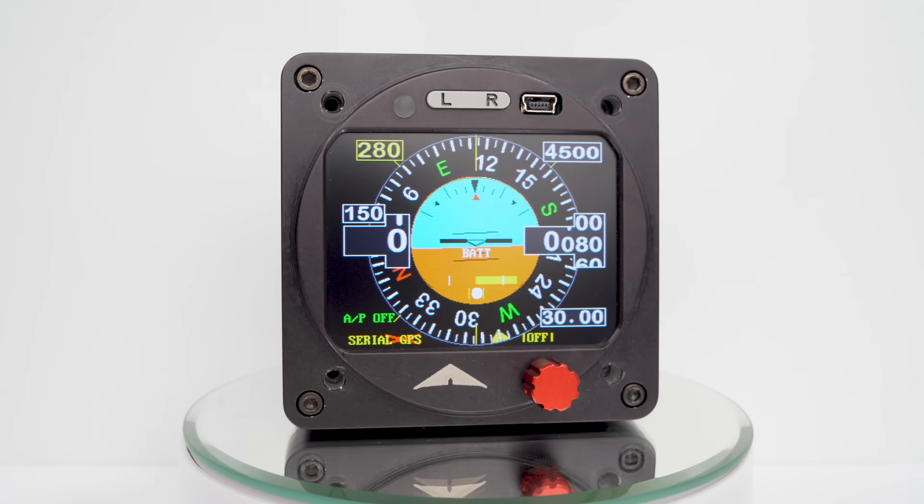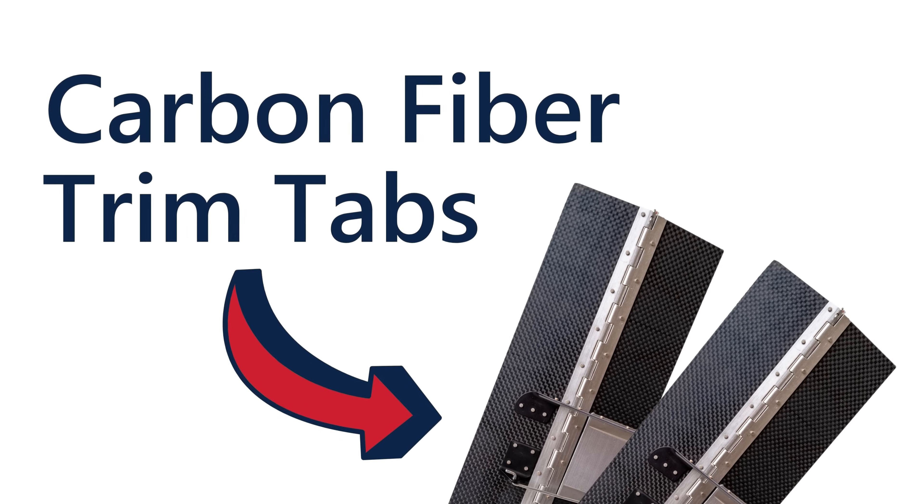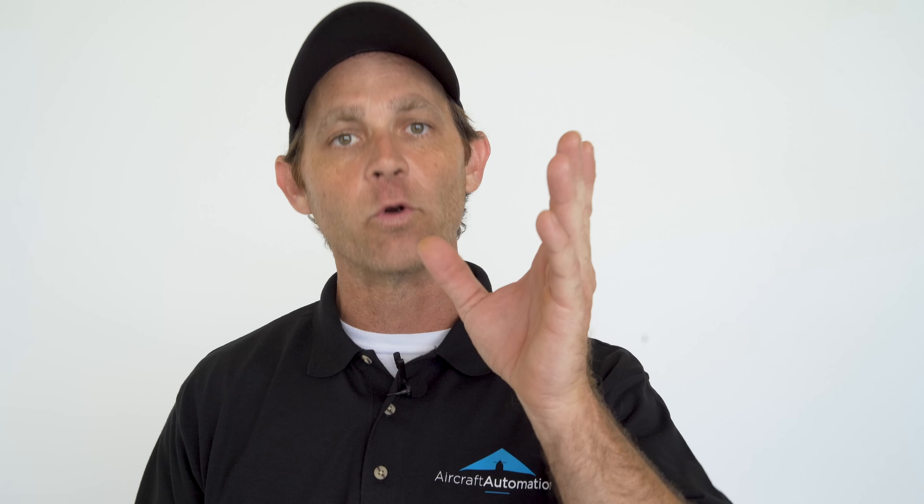Until now. This is the Super Eco, that weighs less than 2 and a half pounds and uses carbon fiber trim tab technology to get you where you need to go.